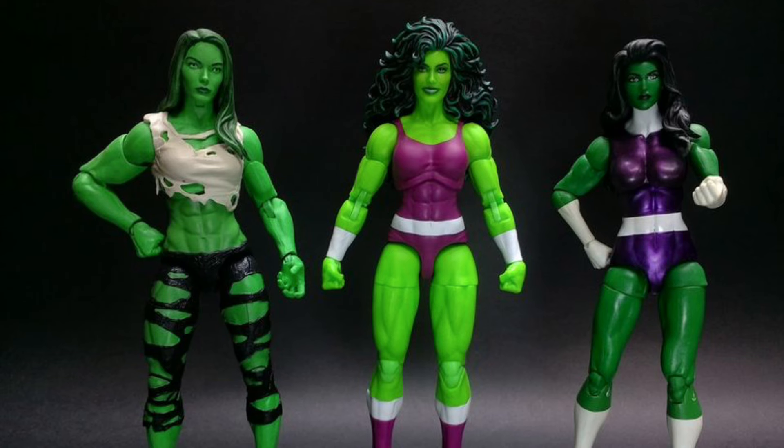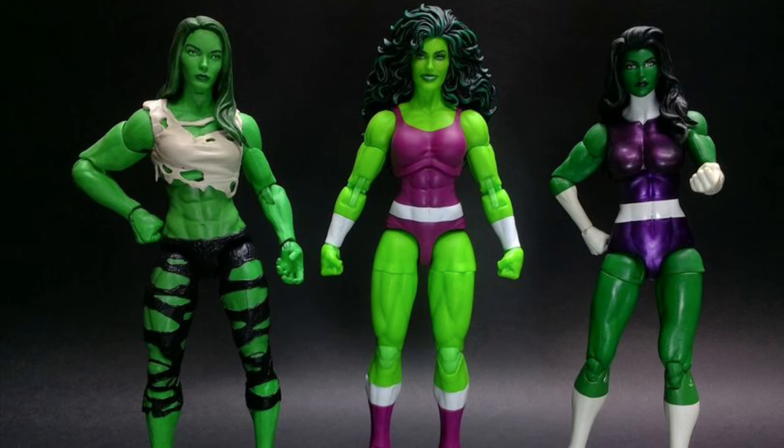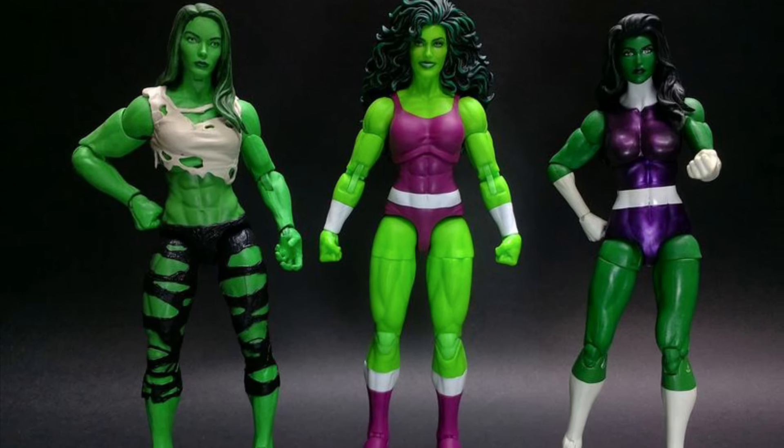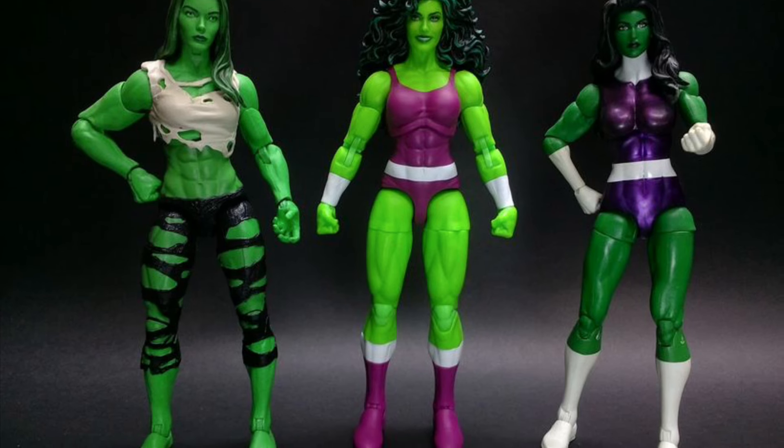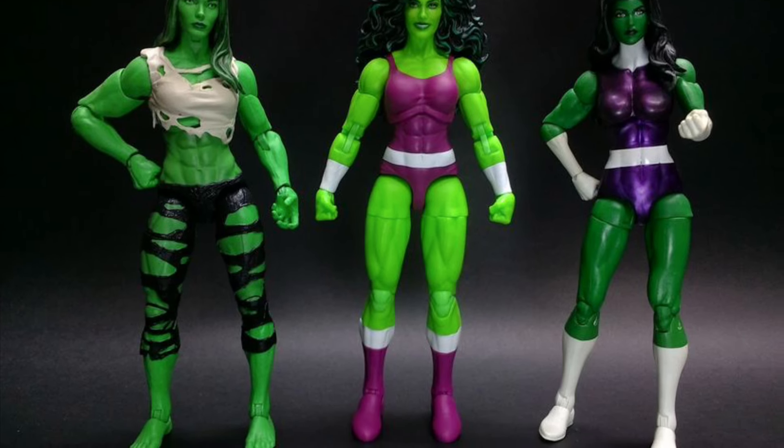This is definitely better than any of the other She-Hulk figures that we've seen. This is a classic look and they nailed it — they did a good job on this one. Thanks for watching, and check out more at SB Toys on Instagram. Link in the description of the video. Take care.